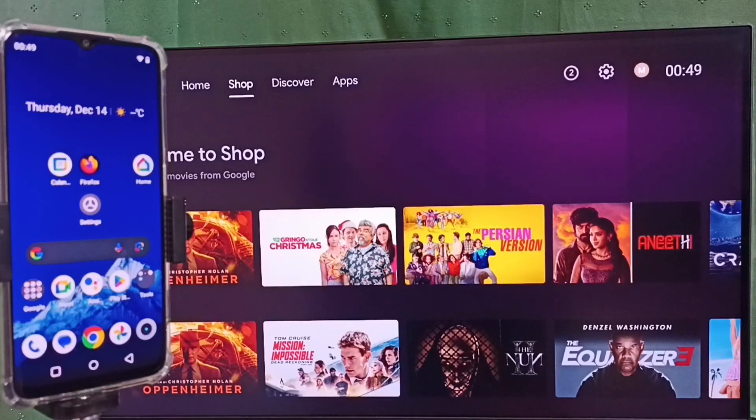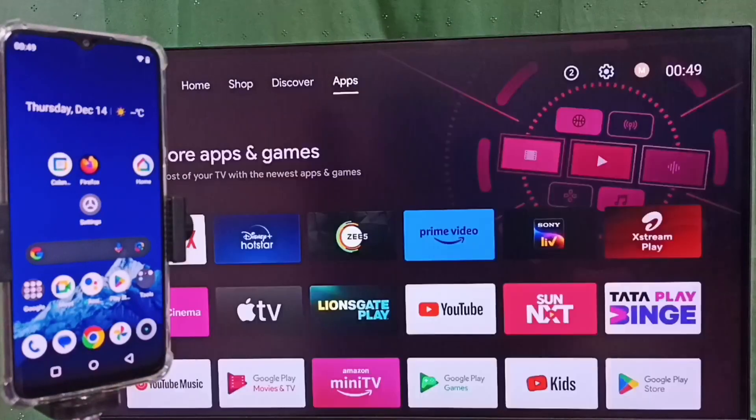Hi friends, this video shows how to do screen mirroring. Please don't forget to subscribe to this channel, and please like and share the video. Go to settings and select the settings icon from the top.